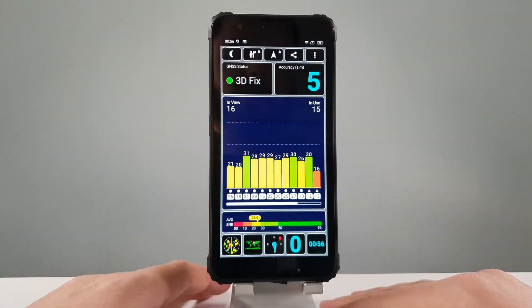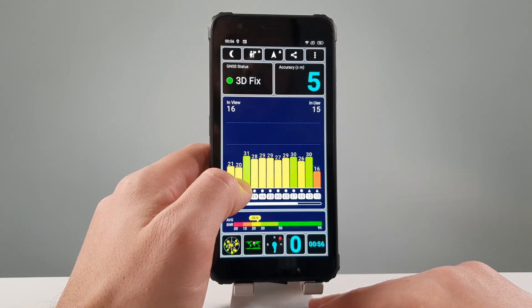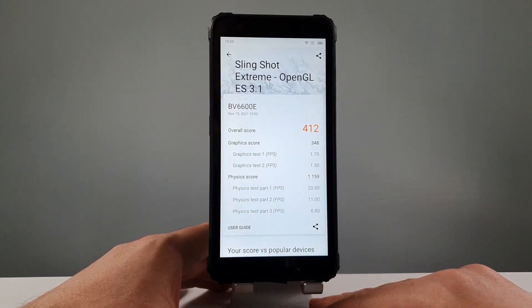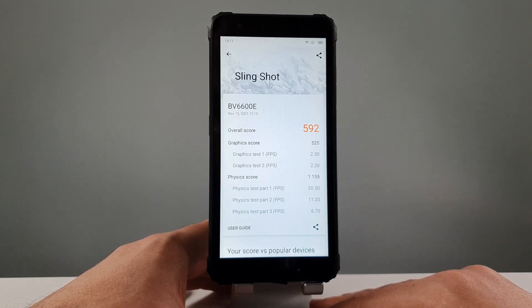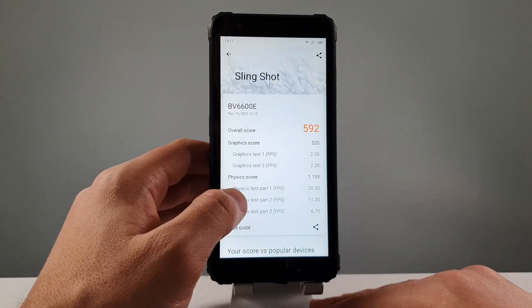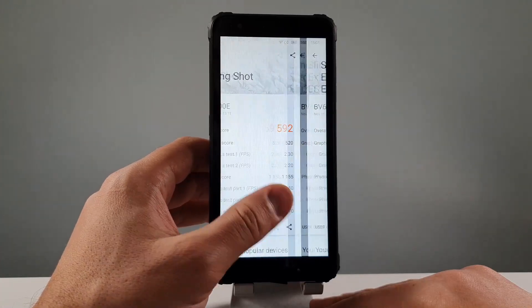The GPS locked, and you can see by yourself a lot of GPS satellites locked. Anyway, let's see the 3D benchmark right now. This is the Slingshot test. The other ones it can't do because it's not that powerful. And Slingshot Plus, Slingshot, and Slingshot Extreme — there you go, guys.